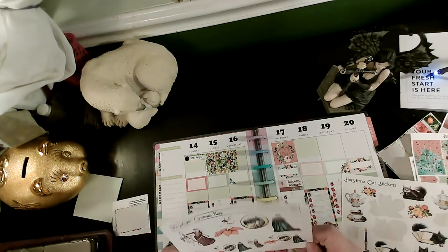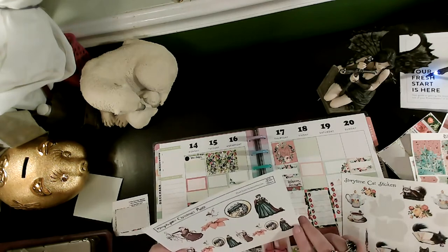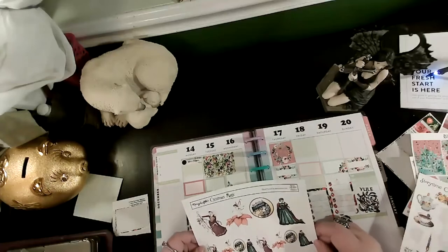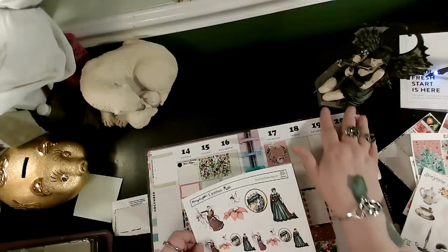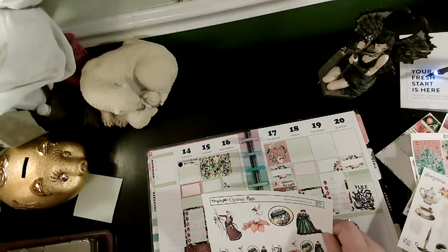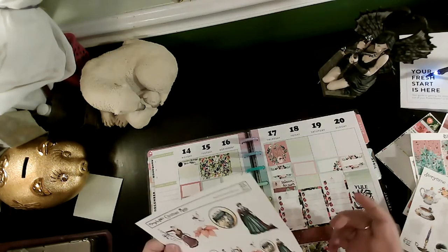Mary Layton is actually in a planner community group with me and she has wonderful stickers. They are also licensed, as I mentioned in a recent video — Amy Brown stickers.